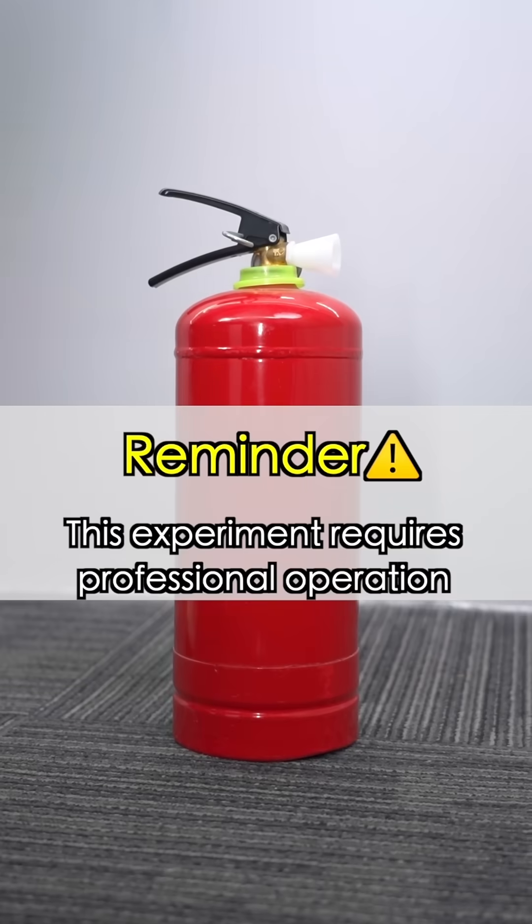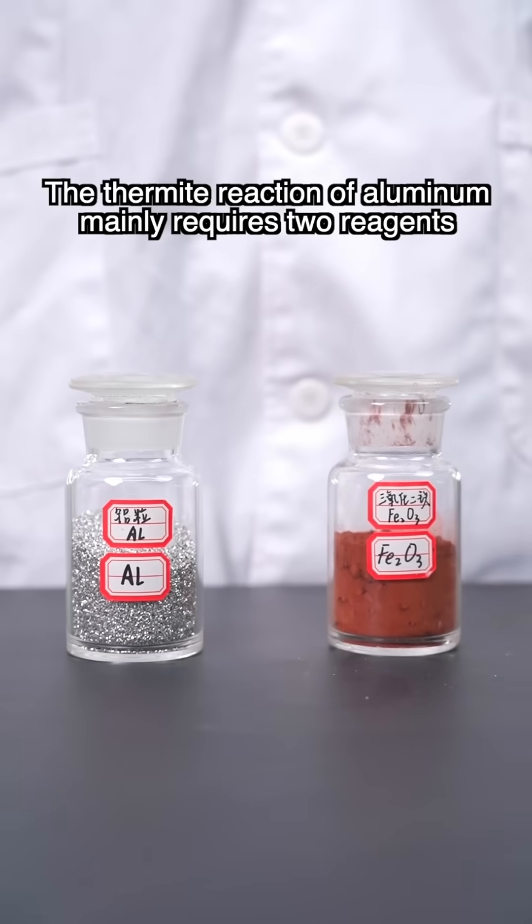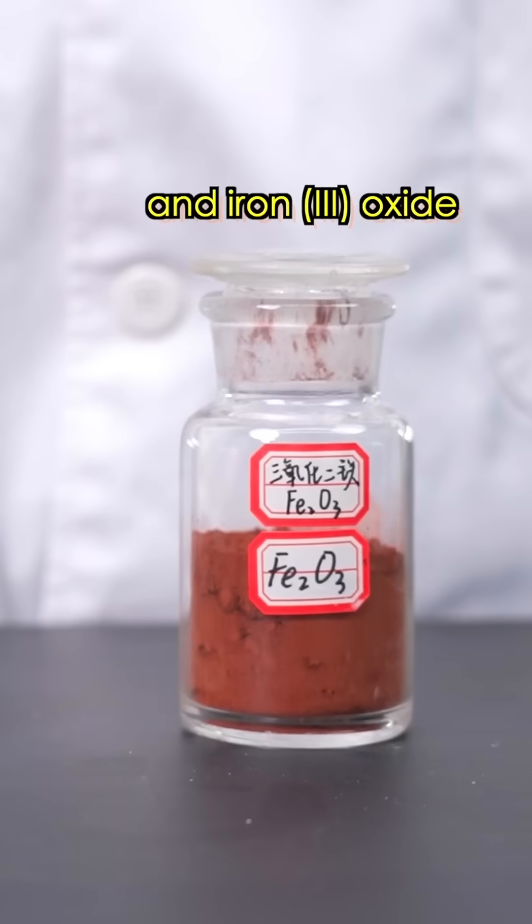Reminder, this experiment requires professional operation. Imitation is strictly prohibited. The thermite reaction of aluminum mainly requires two reagents: elemental aluminum and iron oxide.